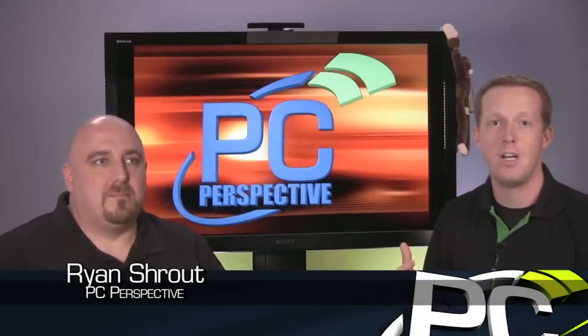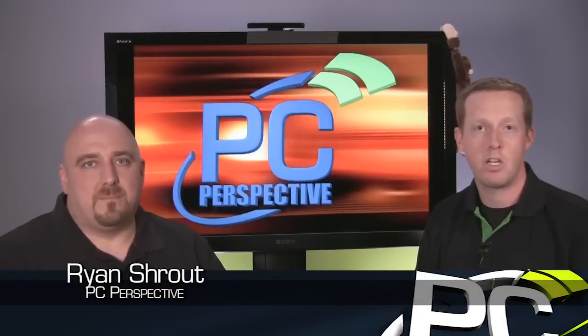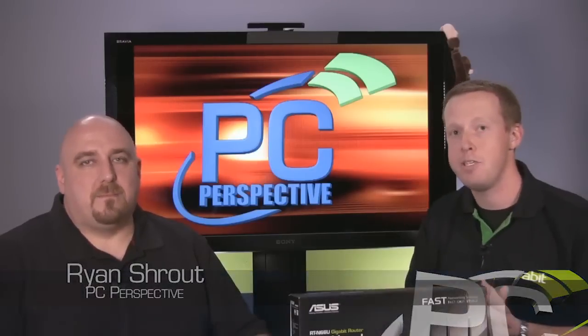Hey guys, welcome to PC Perspective. I just wanted to take a few minutes here. We wanted to go over a new networking product we're going to look at, introduce a new writer for PC Perspective, and kind of tell you a little bit about the background of a new type of technology we're going to start reviewing.